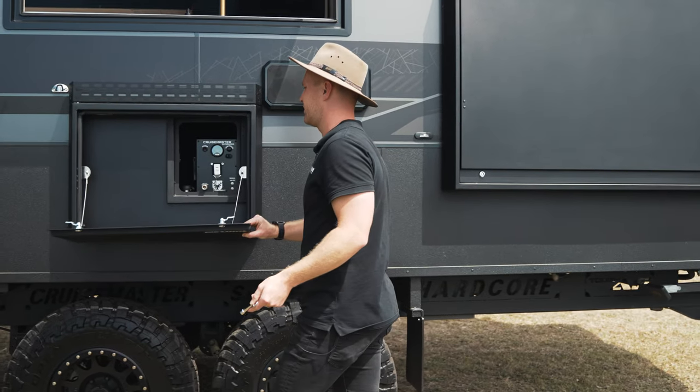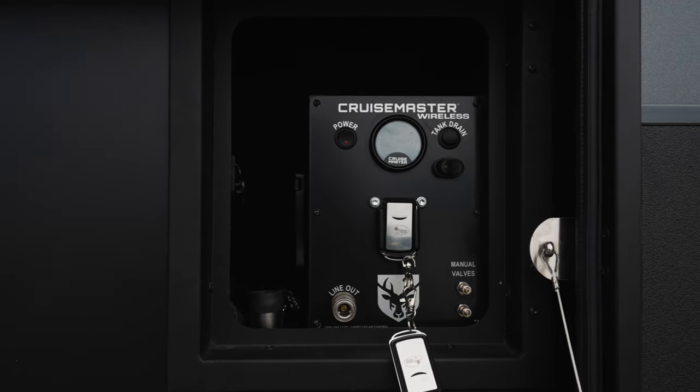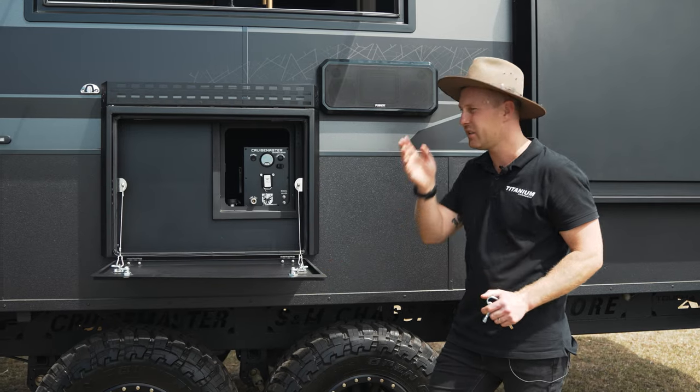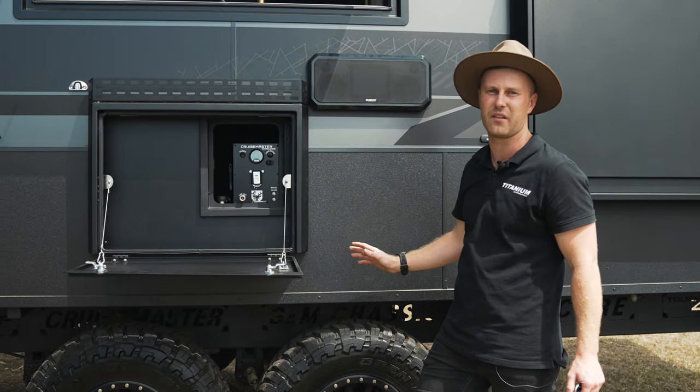Drop this down, we've got a nice table. Storage on the inside. And then back from that, we have our airbag controls. Now these tables are available in a range of sizes. Depending on the floor plan of your van, they can go up to 1200mm long or you can stack them up against each other.